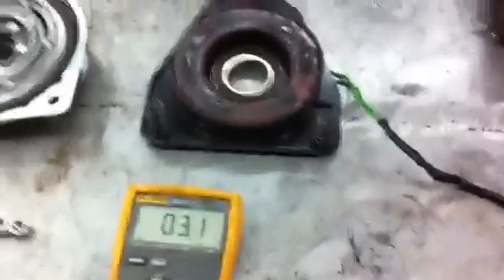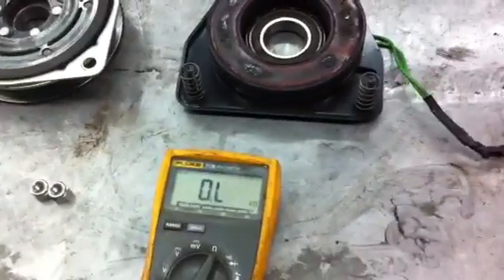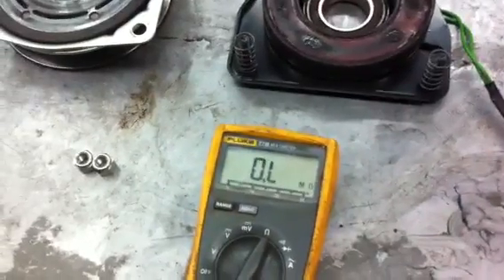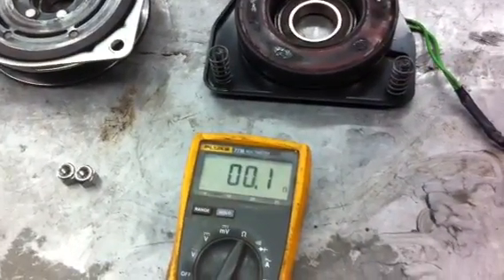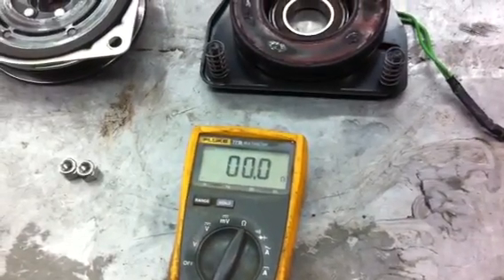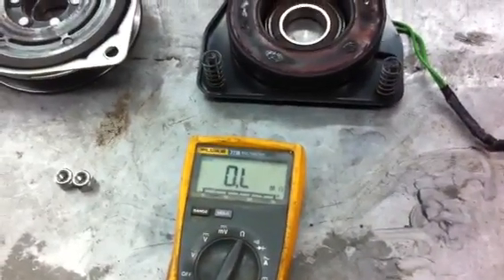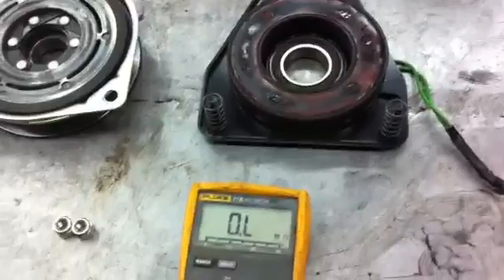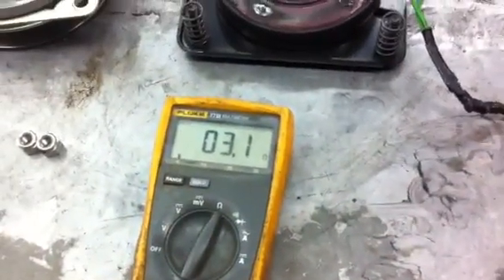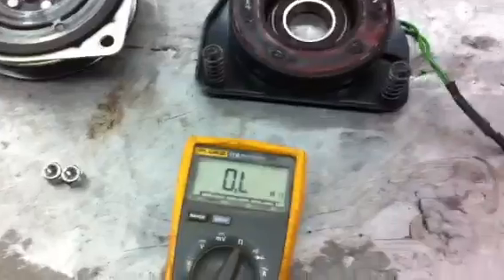This electromagnet is actually good. Now if your meter reads OL, which means open line, or if your meter reads nothing or .1, that means your clutch is shorted out. If it's open line, that means you have a break in the wiring. But I'm going to hook it back up here. This clutch is good — or the electromagnet is good.